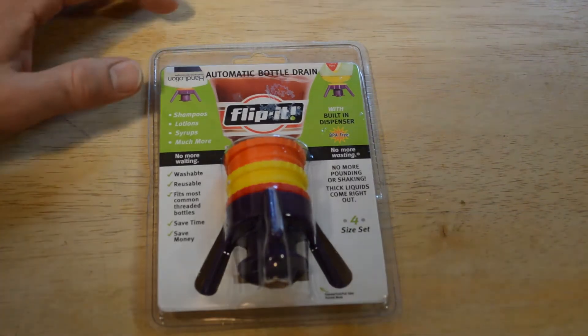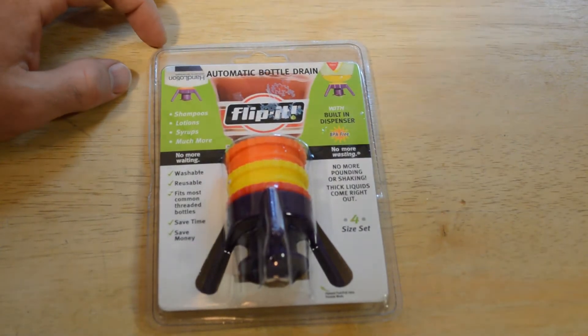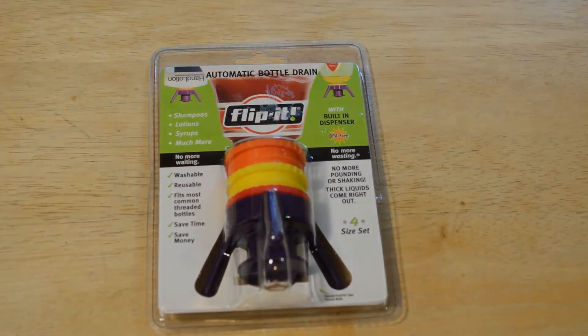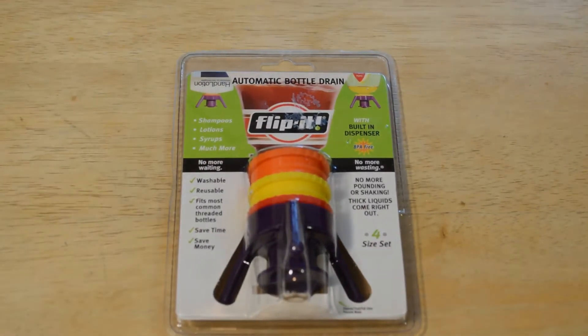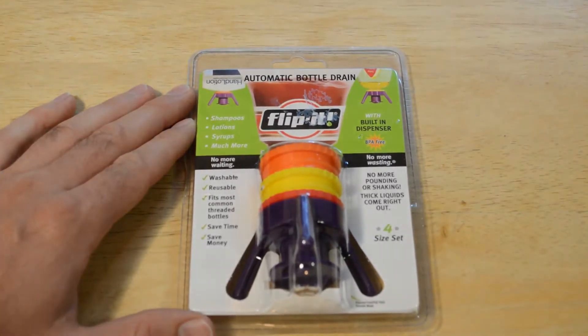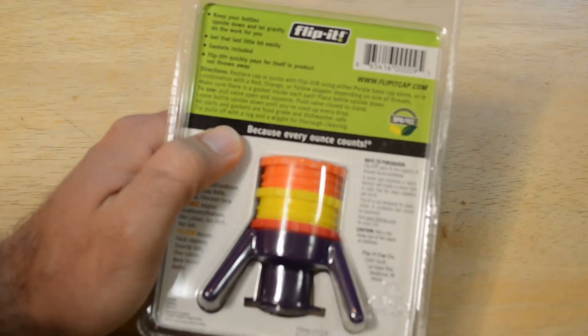Hey, what's going on everyone, welcome to the Nine Moles review of the automatic bottle drain. This is for anything — hand lotion, shampoos, syrups, ketchup bottle, mustard bottle, whatever. It solves a problem with a lot of bottles, especially in your refrigerator where you don't get everything out. It's washable, reusable, fits most common threaded bottles, saves time, saves money — no more wasting, no more pounding or shaking. Thick liquids come right out, and you get a set of four. Keep your bottles upside down and let gravity do all the work for you.